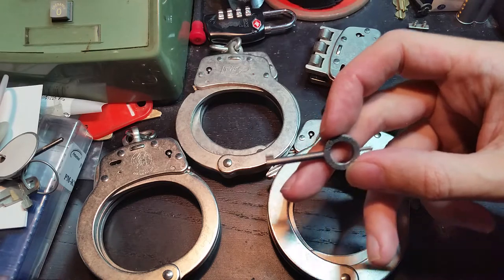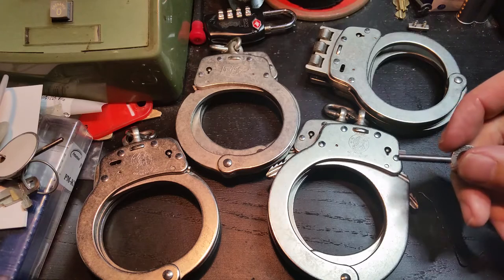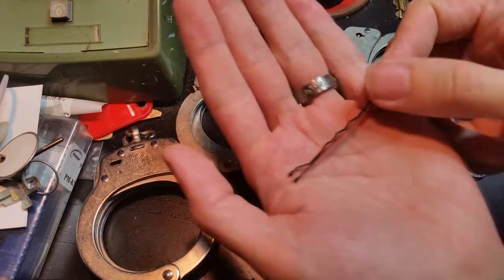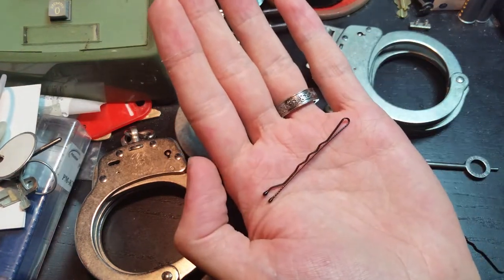This is Smith & Wesson's standard key. My next video will be discussing another Smith & Wesson model that does not use their standard key, and we'll go over why that is in that video. But for now, we're going to go over how to pick these handcuffs using nothing more than a standard bobby pin.